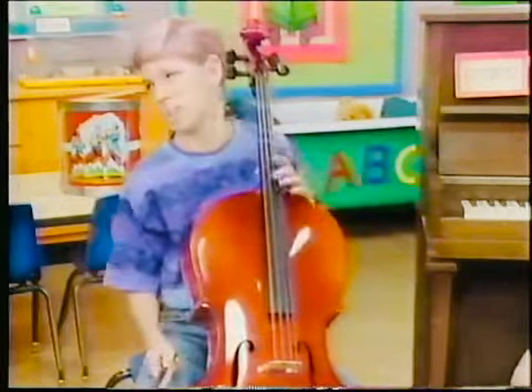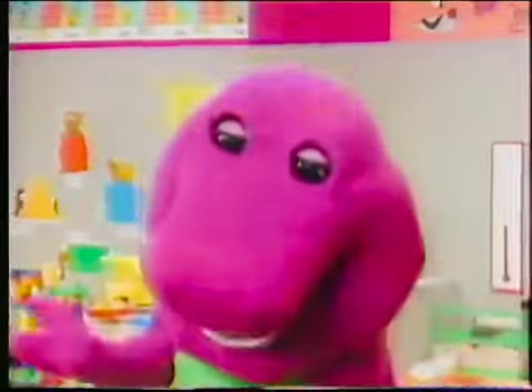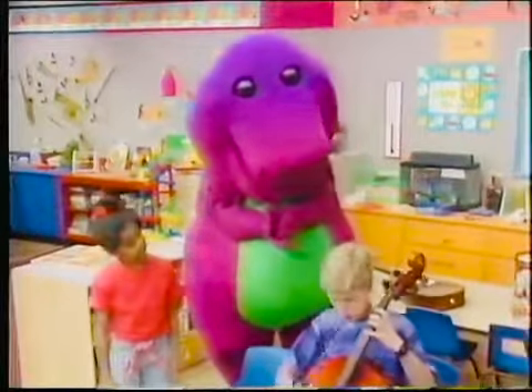I always mess up there. Well, that's okay, Michael. Everyone makes mistakes when they're learning. Try again. Sometimes things are hard to do at first, but if you keep trying, it gets easier and much more fun. Okay. Here it goes.